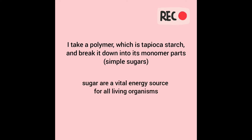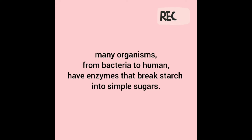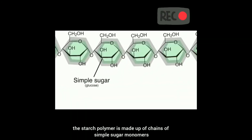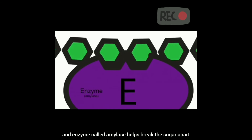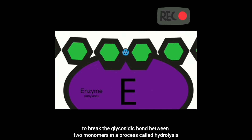Sugars are a vital energy source for all living organisms. As a result, many organisms from bacteria to humans have enzymes that break starch into simple sugars. The starch polymer is made up of chains of simple sugar monomers called glucose. The bonds that connect them are called glycosidic bonds. An enzyme called amylase helps break the sugars apart by fitting between two monomers, and a water molecule is absorbed to break the glycosidic bond — a process called hydrolysis.